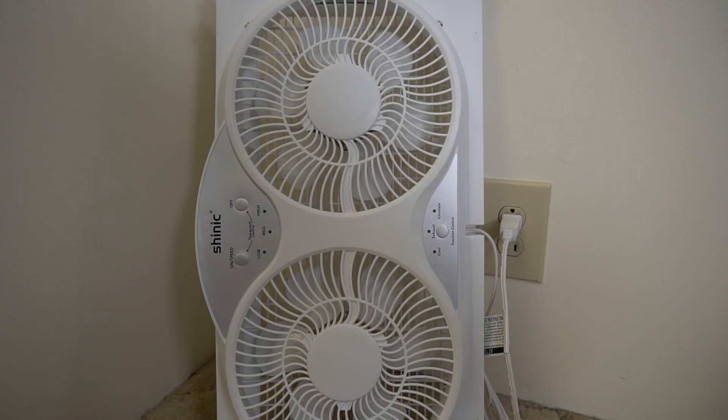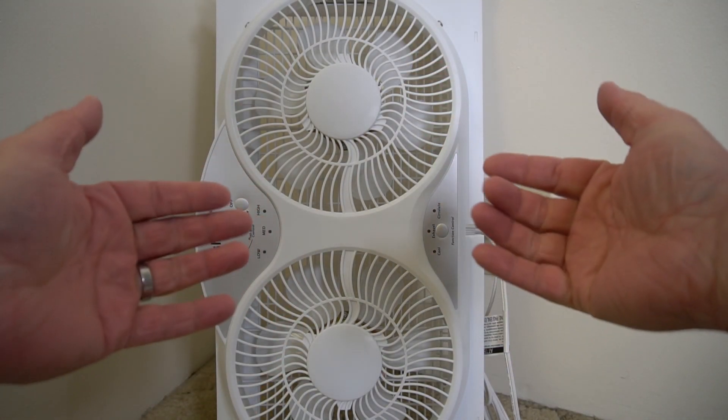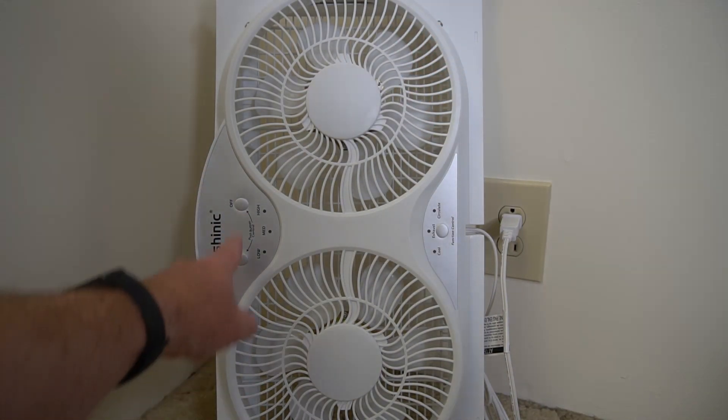So I got this window fan. What makes this window fan really nice is it's got two fans, and it can either blow outside or it can take outside air and blow in, or it can go both directions just to circulate the air. So it's got three speeds.